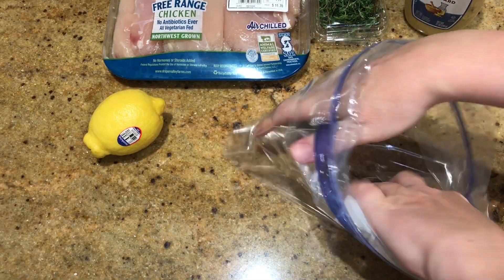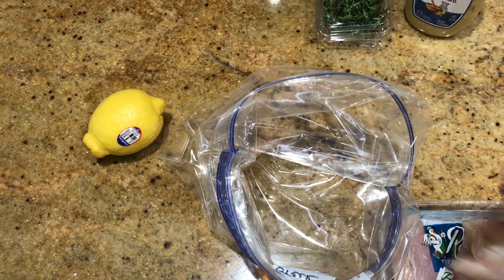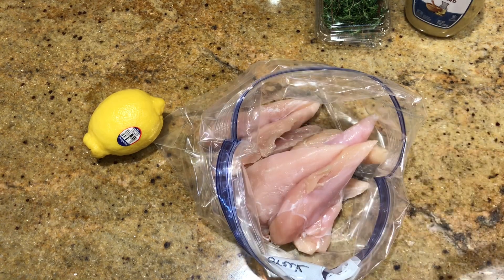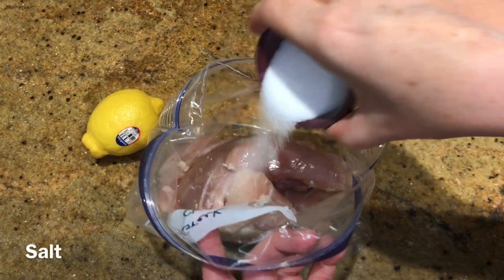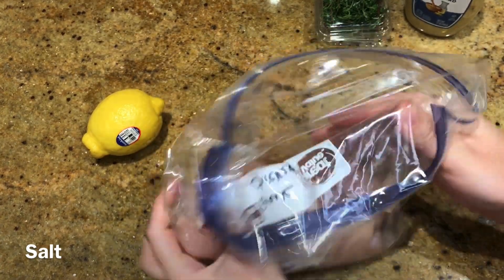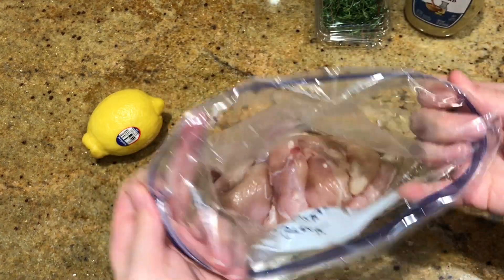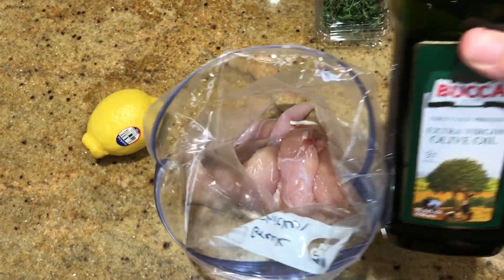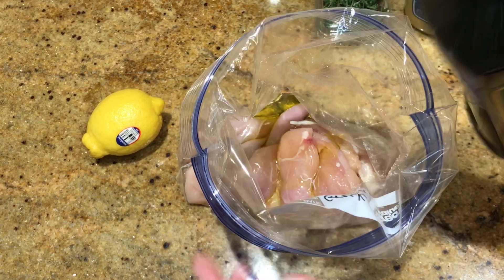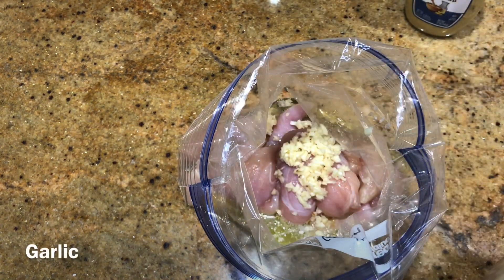This Greek chicken was amazing — so delicious. I threw in some chicken tenders, salted those, and then added my remaining ingredients: some extra virgin olive oil, freshly squeezed lemon, and garlic.